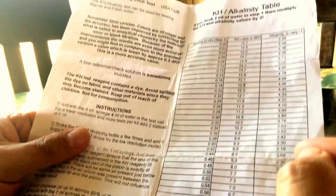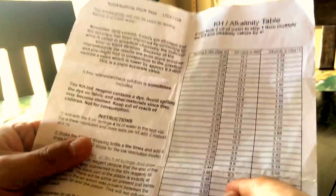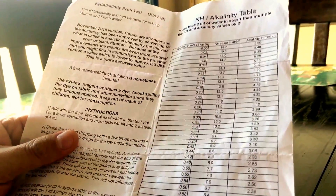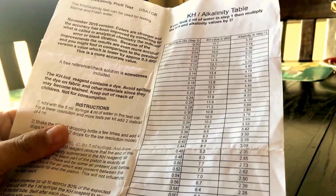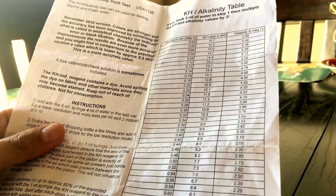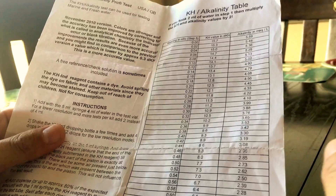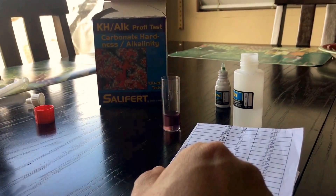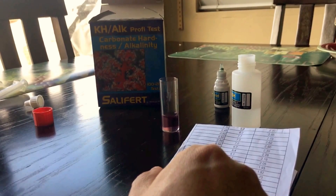When it goes down, it usually goes down a little bit to 8.0, and then I dose manually — I don't have an automatic doser — so I manually dose alkalinity and calcium. So this is it, it's very simple to use. Really good kit — I like it.